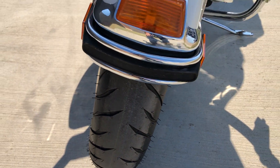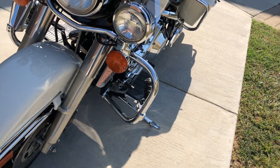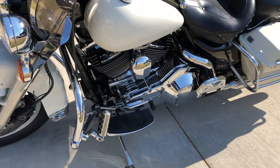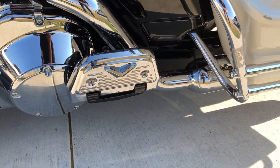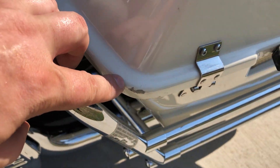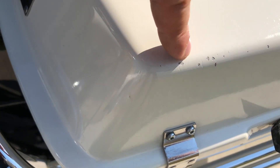The forks are a little bit oxidated, not too bad. It's got a brand new front tire that we put on it. It's got the heel-toe shifter on it. The chrome's been polished. There's a chip right there and right there as well on that saddlebag.